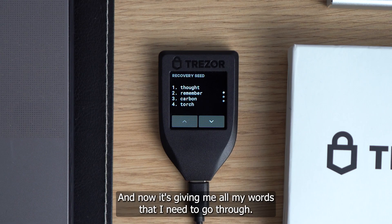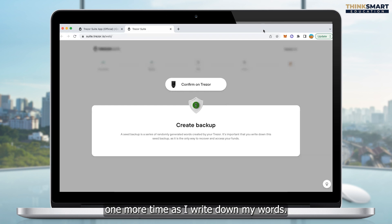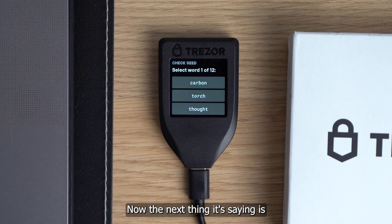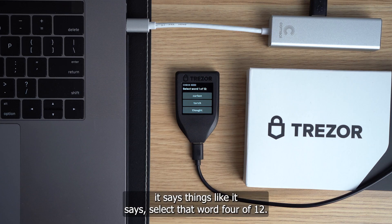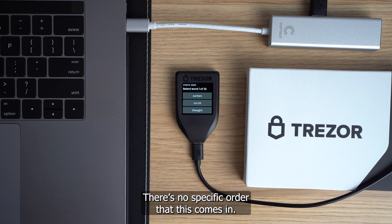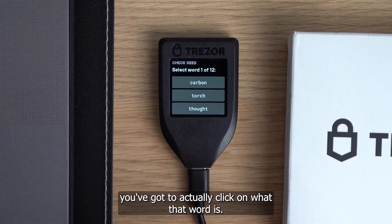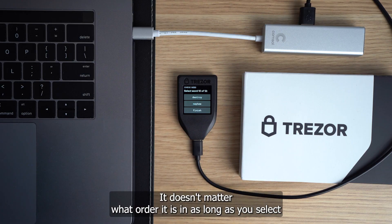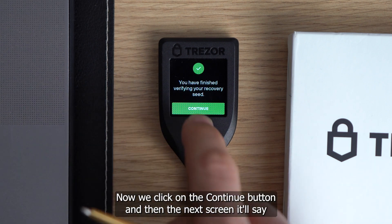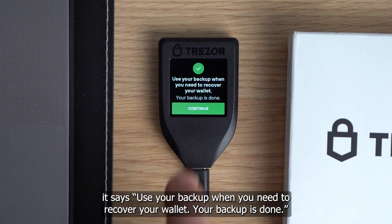Now it's giving me all the words I need to go through. I'm going to pause the recording as I write down my words. I've written down these 12 words on my piece of paper and held down the button to confirm. The next thing it does is it says select word 4 of 12 — on yours it may say a different number, there's no specific order. As each word comes up, you've got to click on what that word is. It doesn't matter what order it is in, as long as you select the word corresponding with that number. Then we click continue, and the next screen says use your backup when you need to recover your wallet. Your backup is done and we click continue once more.